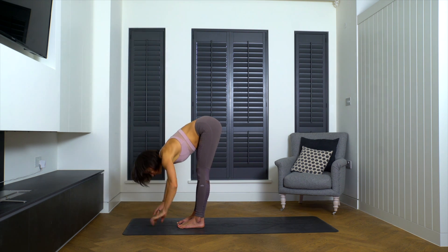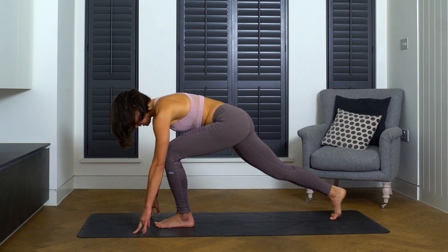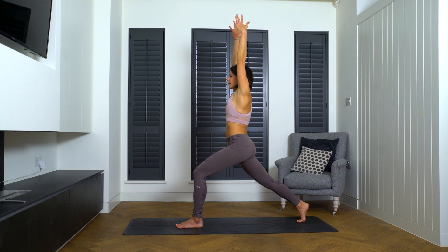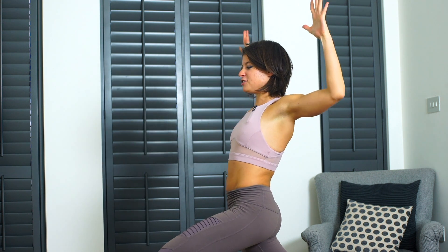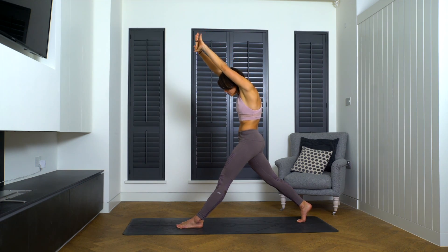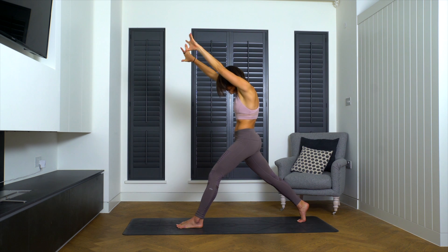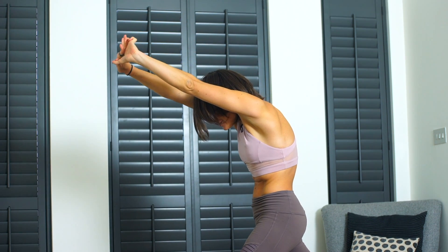Uttanasana. Inhale, come up halfway — Ardha Uttanasana. As you exhale, step the right foot to the back of the mat. Put a little bend in the right knee and roll yourself up — think cat pose — think about tilting your pelvis back as you roll up towards a crescent lunge. Inhale at the top. Bend the elbows, keep pushing the right hip forward, opening up through the right hip flexors, as you squeeze the shoulder blades together behind you to stretch out through the chest. Exhale, straighten both knees, reach the hands forward and up, tuck the tailbone under — think cat pose. Inhale, open up — think cow. Exhale, straighten both knees, think cat. Inhale, bend the left knee, open up. And exhale, squeeze your abdominals, round through the spine.